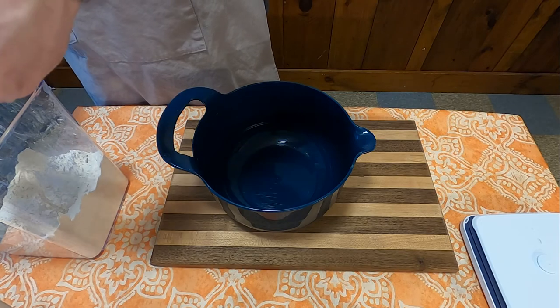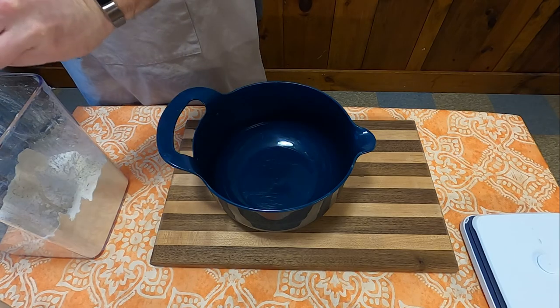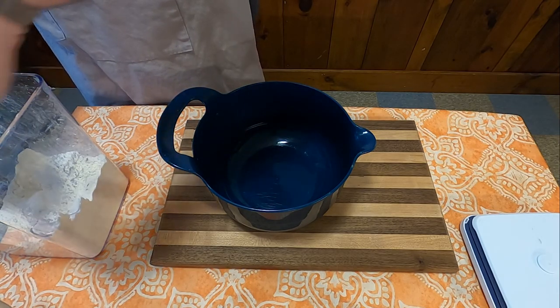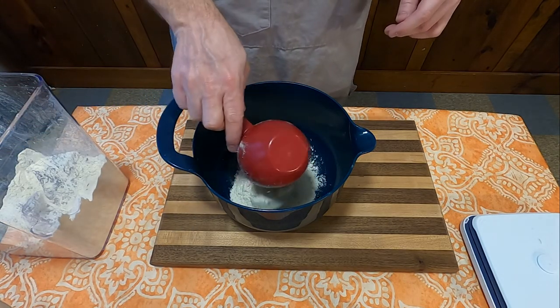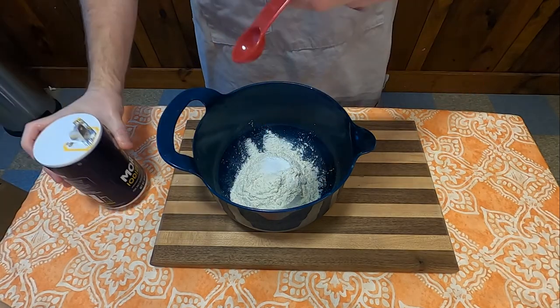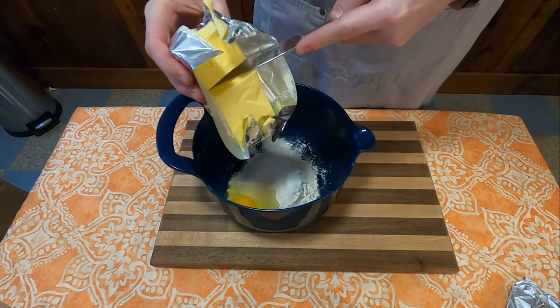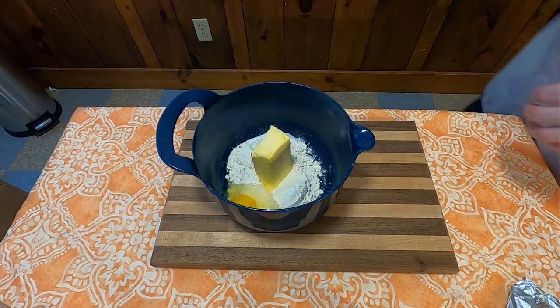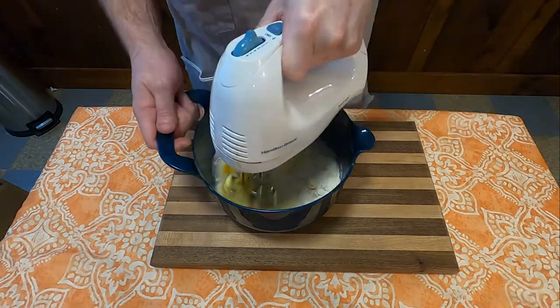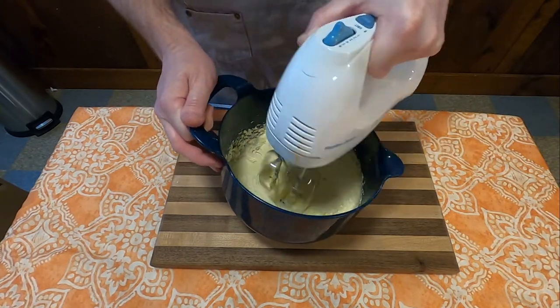To make this Crazy Crust Apple Pie, we're first going to start with the crust. You're going to need a small mixer bowl, and into that you're going to combine one cup of flour, one teaspoon of baking powder, one half teaspoon salt, one tablespoon of sugar, one egg, two-thirds cup shortening, and three-fourths cup of water. Get yourself a hand mixer and mix that together for about two minutes until well blended.